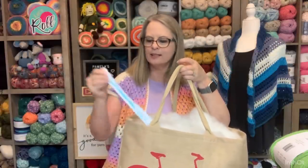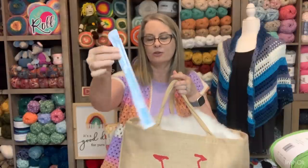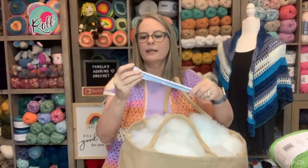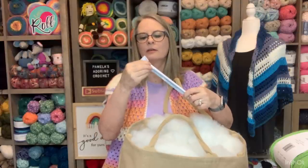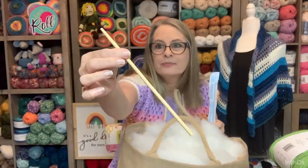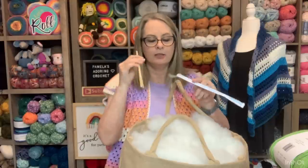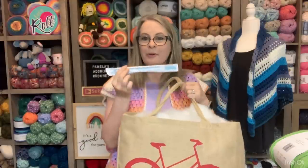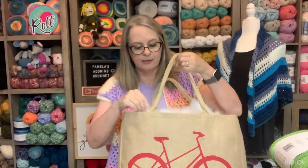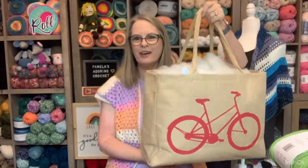I do have one of these stuffing tools - I haven't had to use it but they come in the bags of stuffing. It's just like a rod in case you've never seen one. I just keep this in here in case I do need it. I haven't had to use it yet, but I have several of them because I have a lot of stuffing bags. So that's what it is for all of you that have asked.